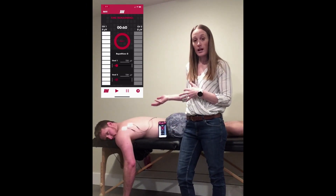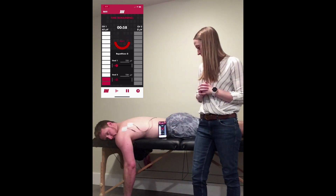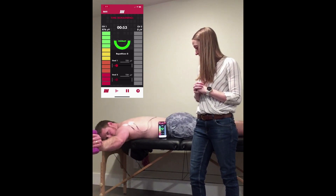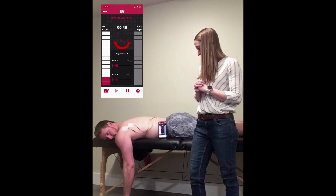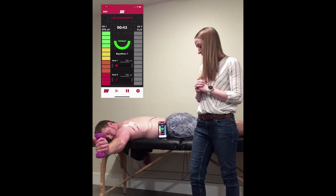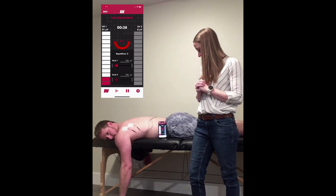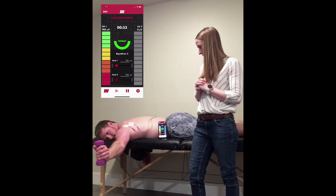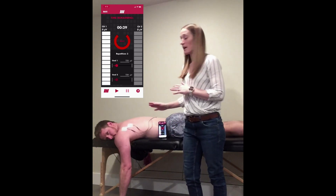I'm going to push play and he's going to demonstrate what this looks like. Good, and rest.